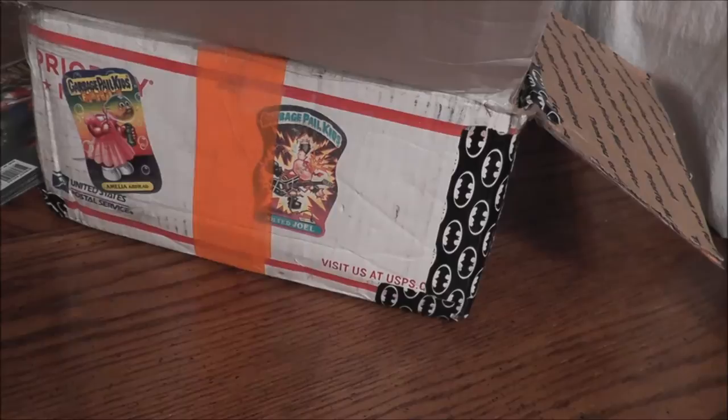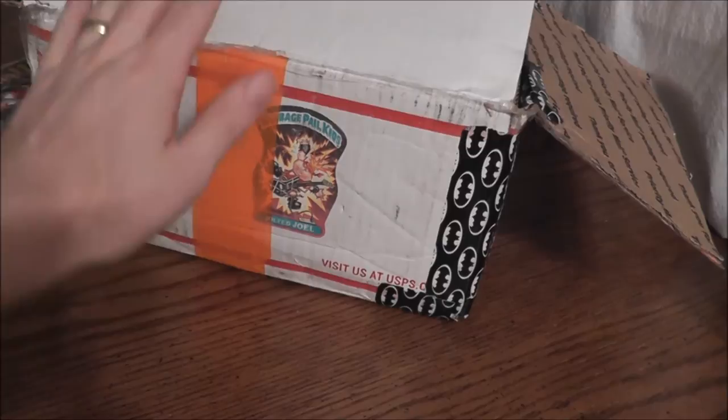Welcome to all my friends in YouTube land. This is the Noswear Gamer and today I have a very special unboxing for you. I will be unboxing the Retro Junk Box. Not the imitator, the real deal.